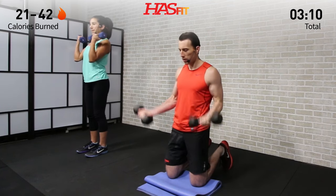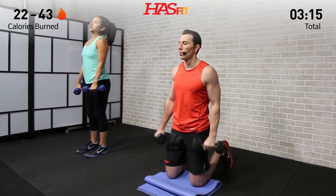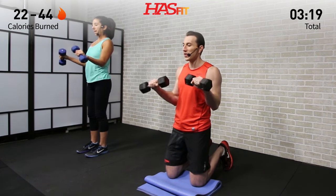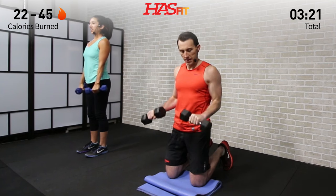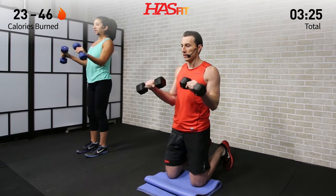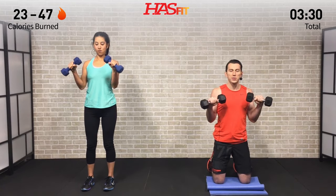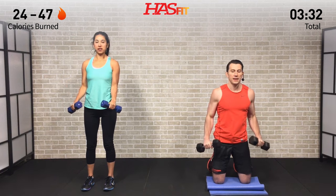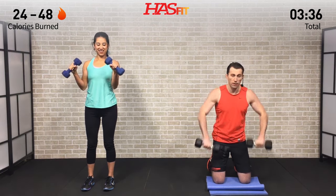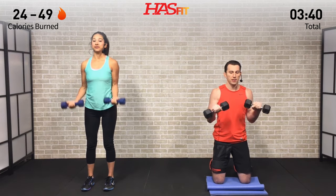This is called a Zotman curl — a great move that not only hits your biceps but your forearms as well, hitting your biceps from all different angles today. Nice and controlled on the way down. Keep good posture, shoulders stay back, elbows in. Especially on the way down, you'll want to flare those elbows out — don't allow it to happen, keep them nice and tucked.